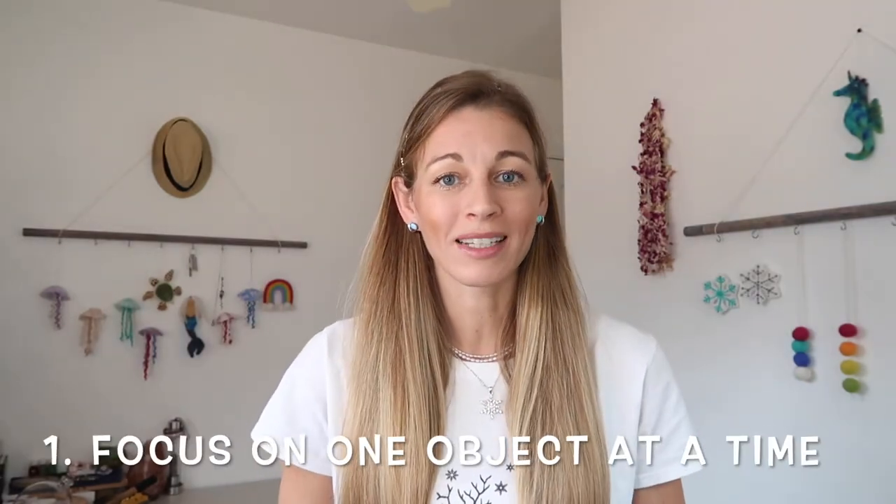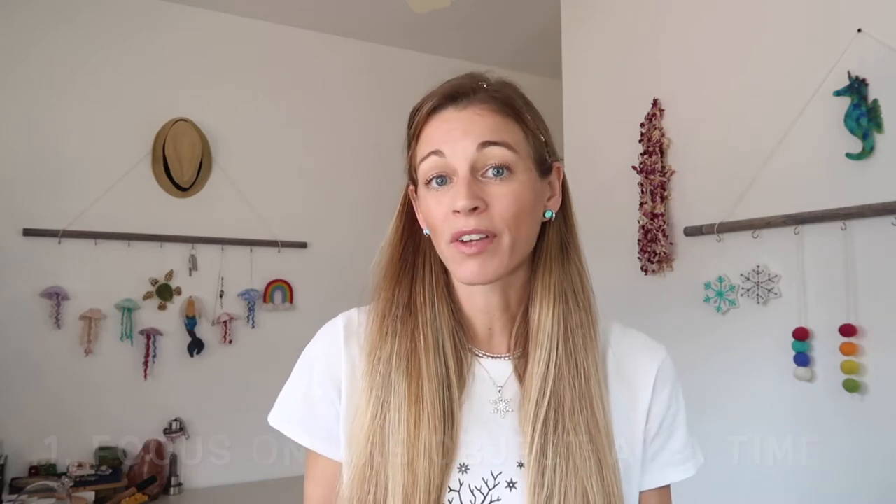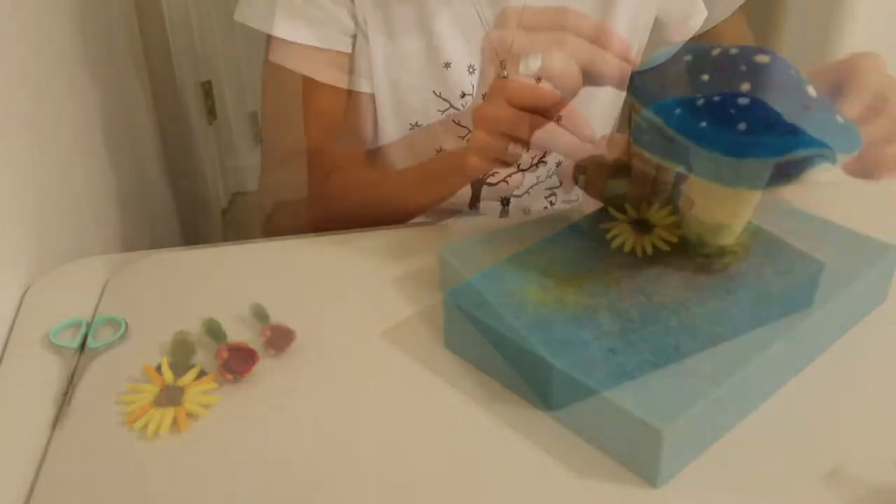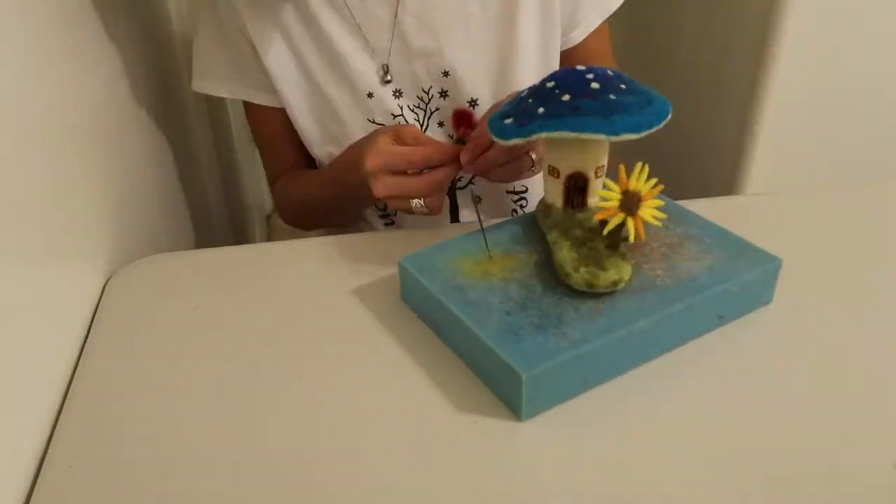Number one: focus on one object at a time. Like with the needle felted fairy house that I made — I made the mushroom stem, then the mushroom cap, then the mushroom base, and then you just start putting all the pieces together. So you really want to break your felting projects down step by step and piece by piece.